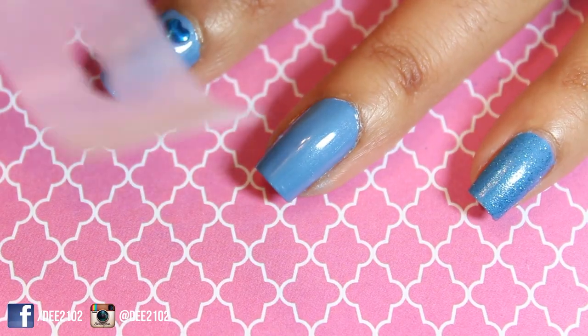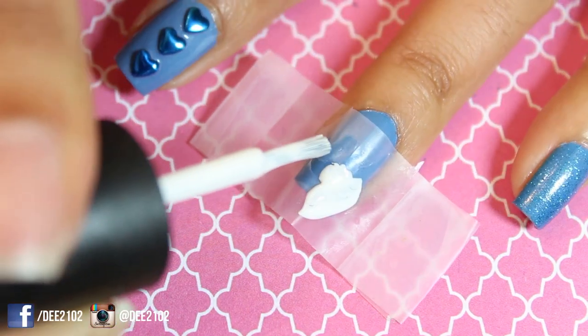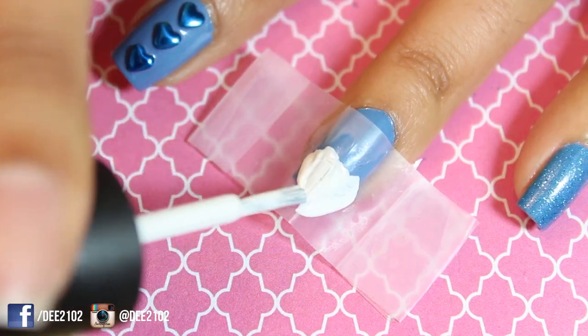Place your stencil on the back of your hand first to make it less sticky, and then place it onto your nail and cover it with a white nail polish to create your mustache design.